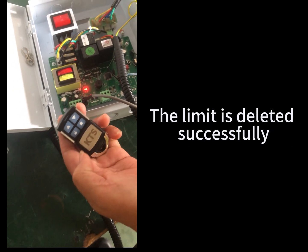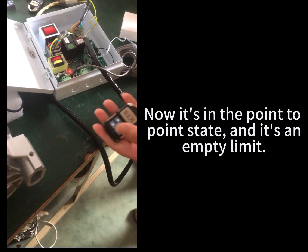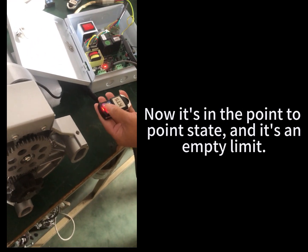After you hear a beep, the limit is deleted successfully. Now it's in the point 2 state and it's an empty limit.